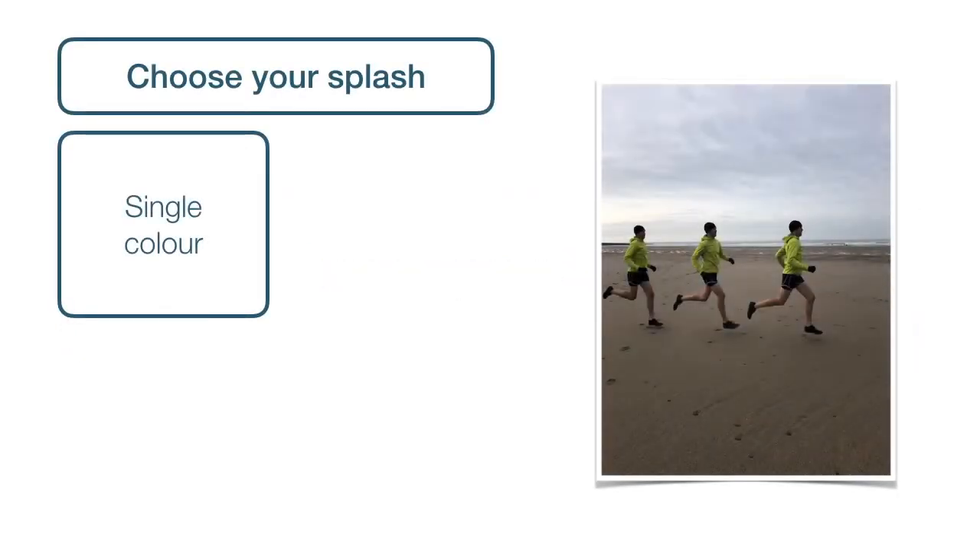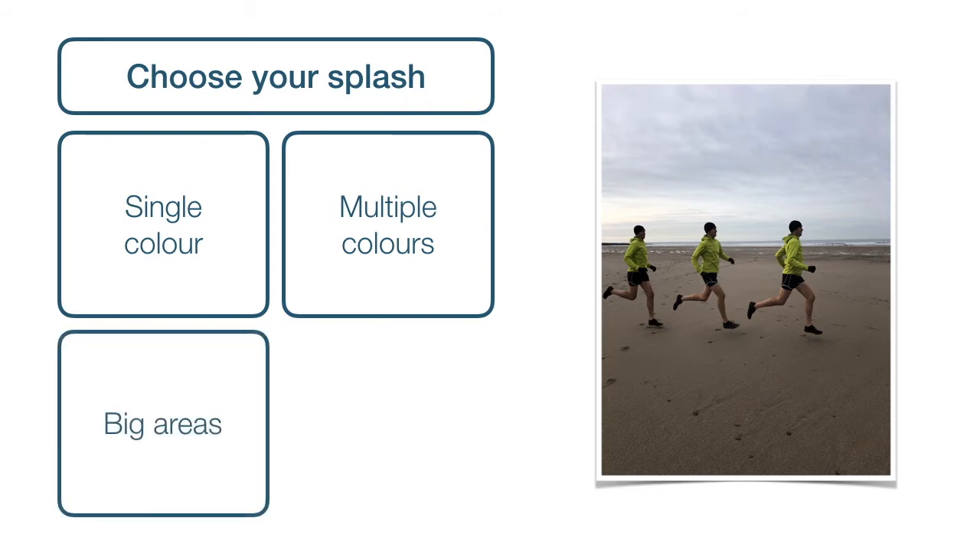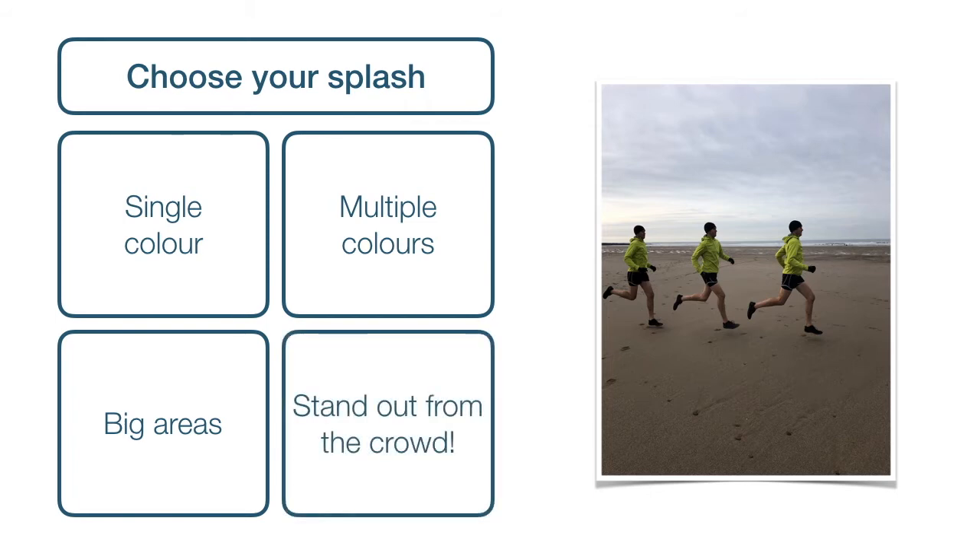We can use a single colour, like the bright yellow jacket in my burst shot, or choose multiple colours — you could colour splash the face, legs, the whole outfit, as well as the jacket. My big tip is to try to choose significant areas of colour. This makes it a lot easier to paint them in, much less fiddly. And a big splash of colour on an otherwise black and white background will really make your images stand out from the crowd.